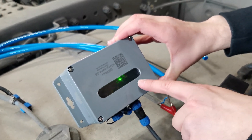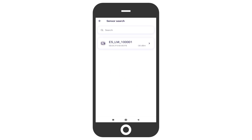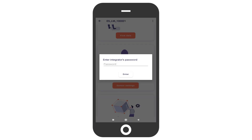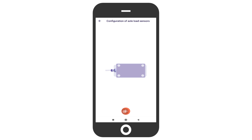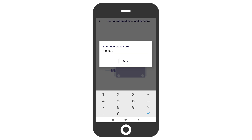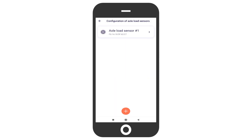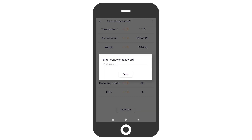Now we can use the eCargoSense app to connect the central unit and configure it. Once powered up, connect it via the app and pair the sensors with it. Press the configuration of axle load sensors button once connected. Enter the integrator's password, which is 66 by default. Press the plus button to add a sensor, enter the user password which is 60 by default, then enter the MAC address of the sensor and press connect. Be sure to take photos of the sensor's serial numbers and MAC addresses, and note which sensor will be installed on which axis. Once paired, you can open its configuration to check current readings and open the calibration menu.